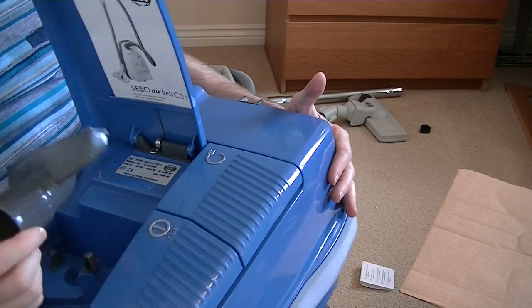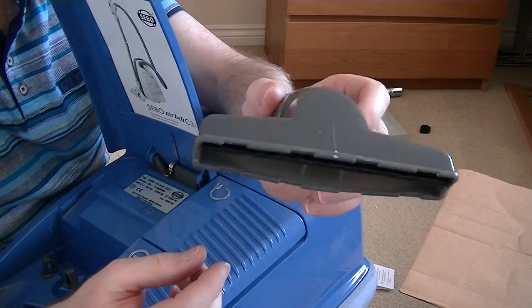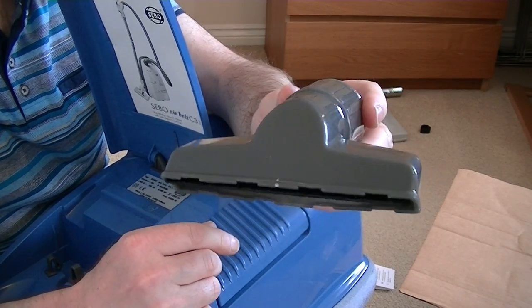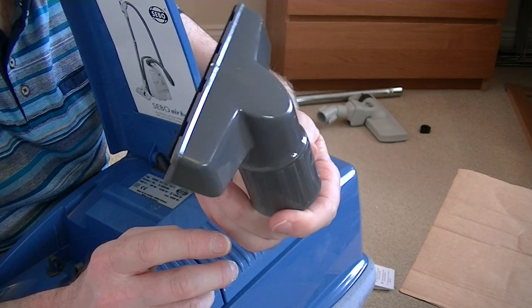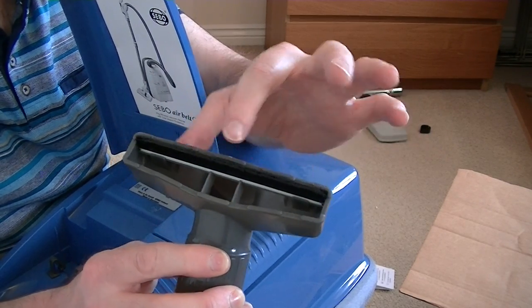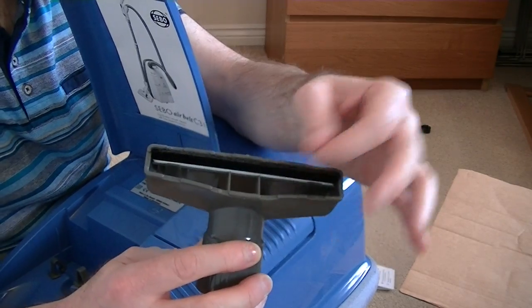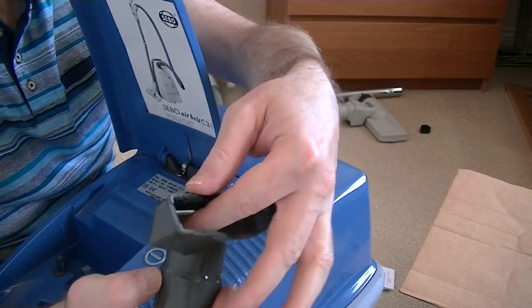And finally on board we've got what I'd call an all-purpose nozzle — upholstery, stairs, curtains, car seats. Got a little brush on the front. I've found with pets a lot of the dog hairs do stick to that brush — fairly easy to pull off, but they tend to gather. That brush does pop out, which allows for a more thorough clean.